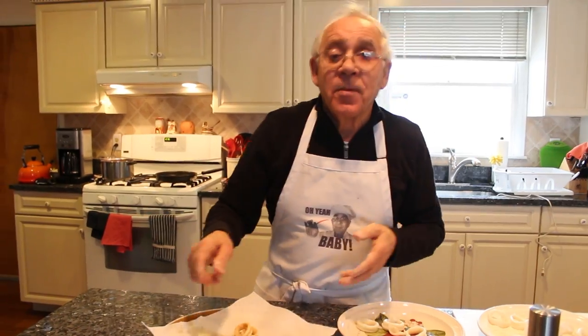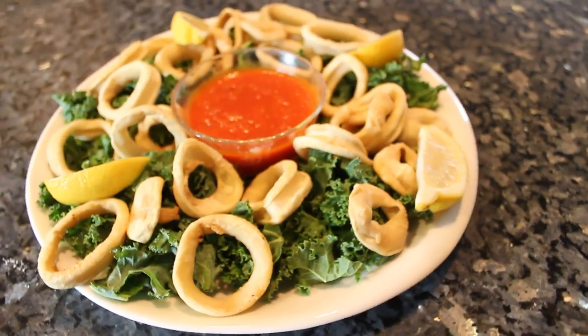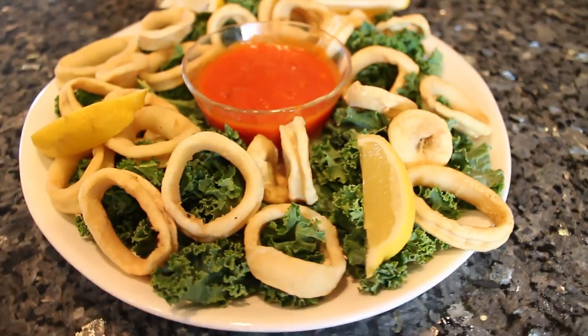Thank you very much everybody. I hope this recipe — the calamari — everybody likes. Thank you. I'll see you next recipe. Bye bye.